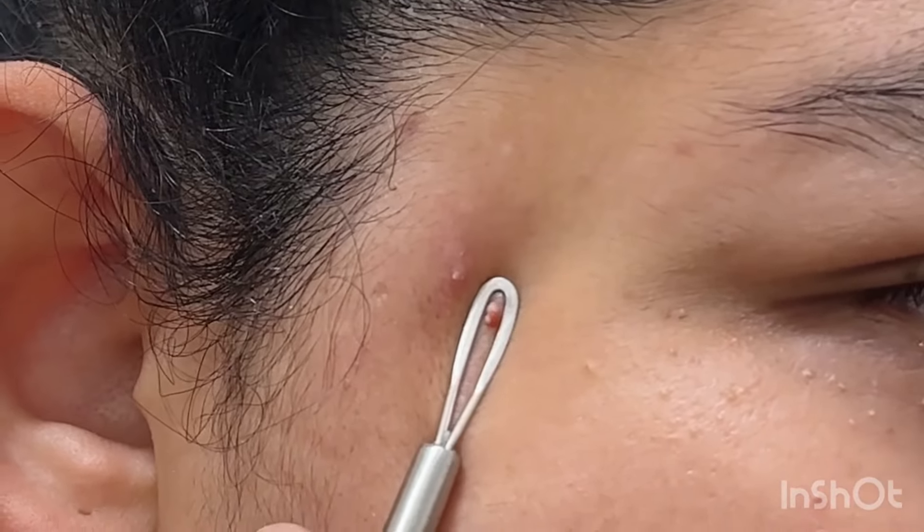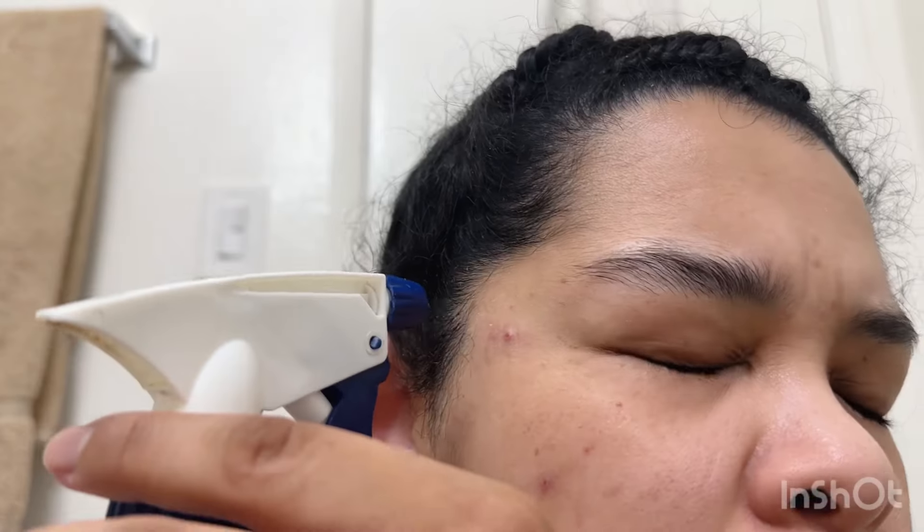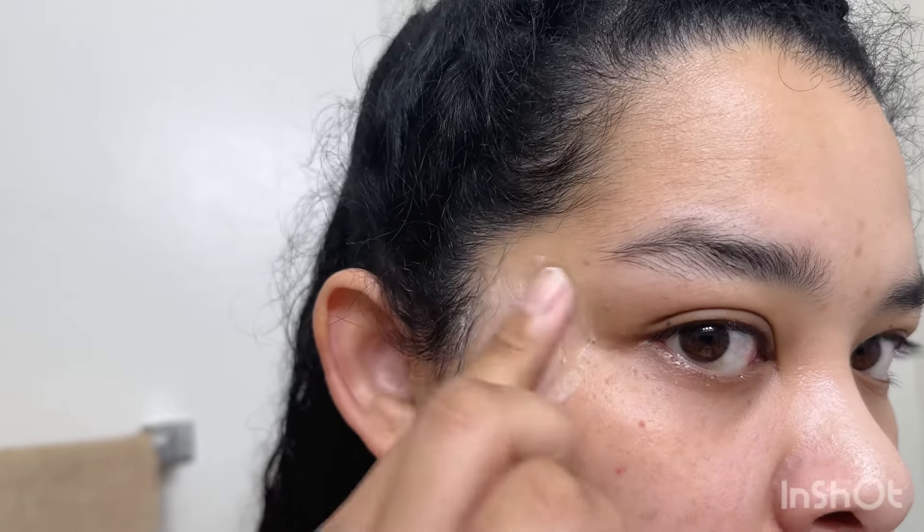Now it's time to extract. With a clean sanitized tool, I pressed against it — it was already popping — and I just pulled down to grab as much as I can. I used tissue to remove the plasma, the clear fluid that comes out once it's done.